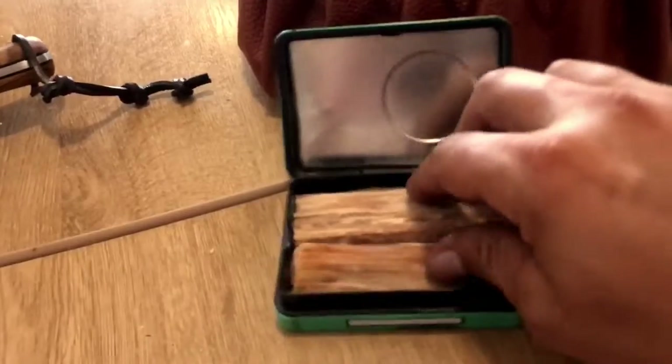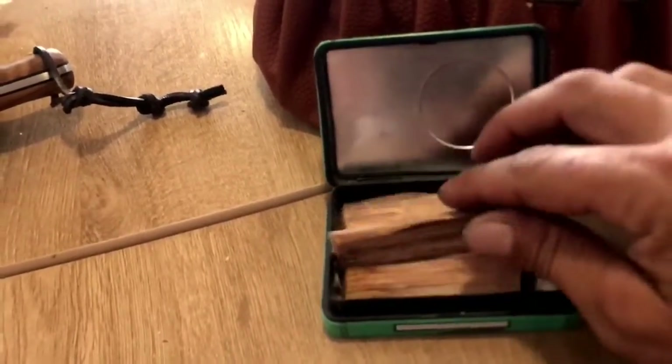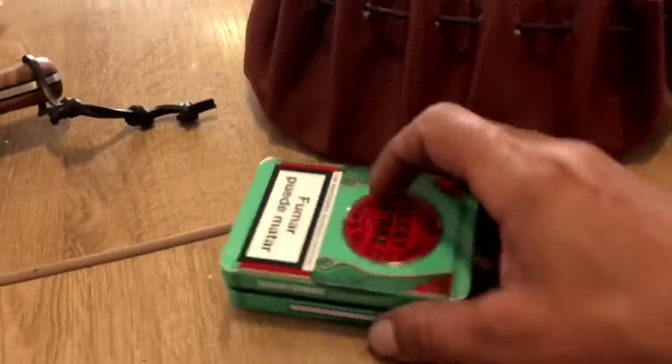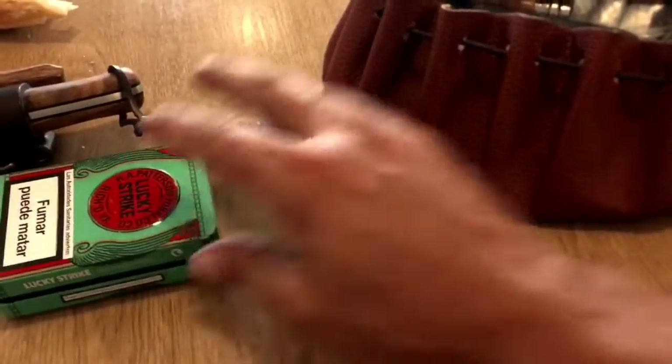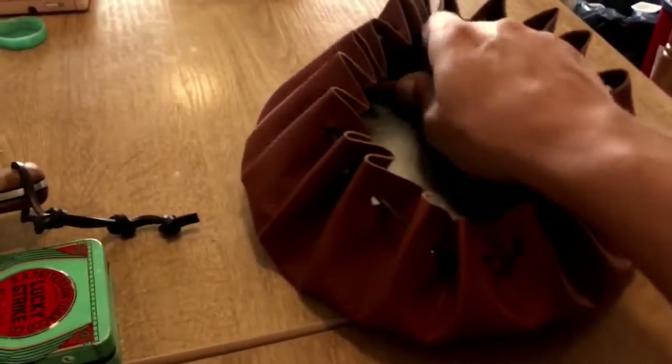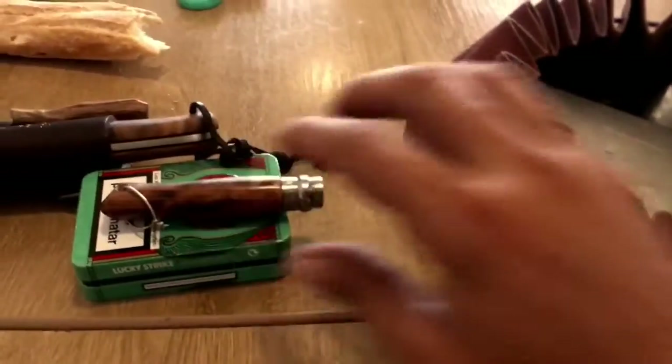En esta cajita llevo bastante madera resinosa de pino, fatwood. Con esto puedes encender muchas hogueras, hay mucho aquí. También una navajita para procesar la madera y para lo que necesitemos.